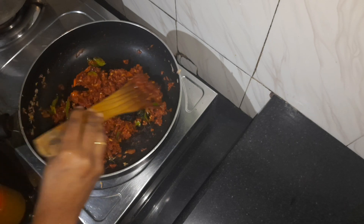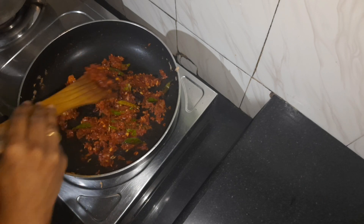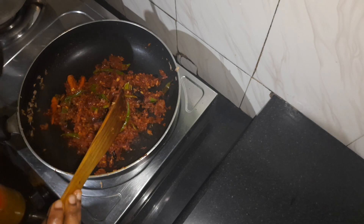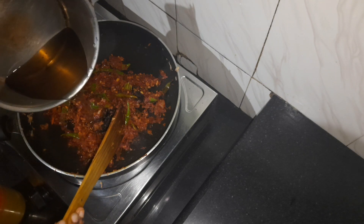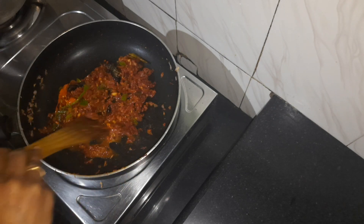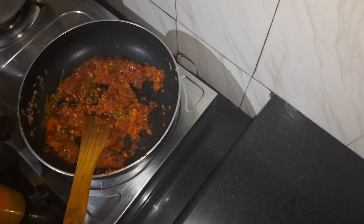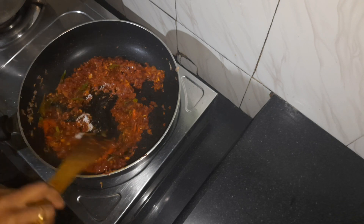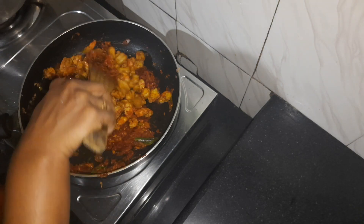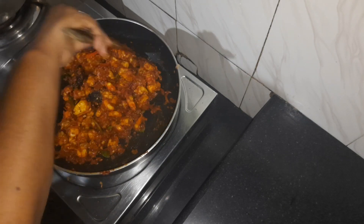When it comes to the right, we set the chicken roast. Now we will add a little bit to the left, then add a little bit of the same. Then add a little bit and mix this. I will add a little bit of gravy. We will mix it with the masala.